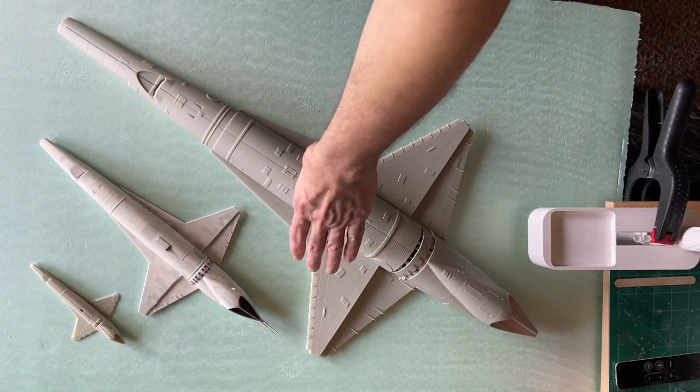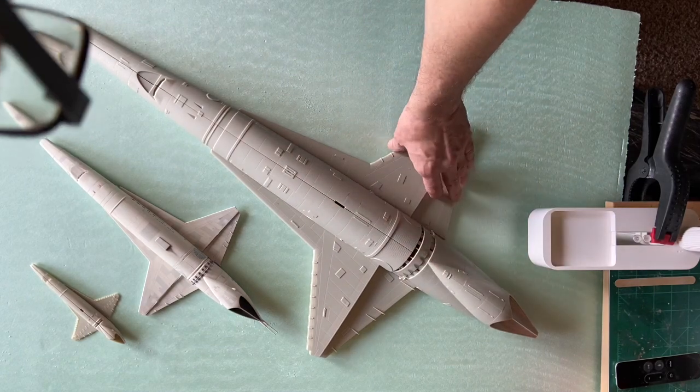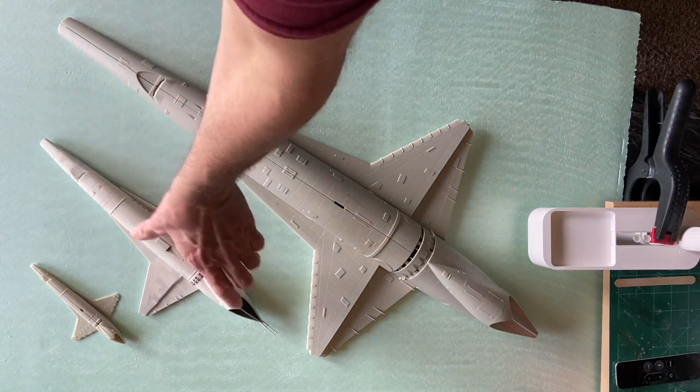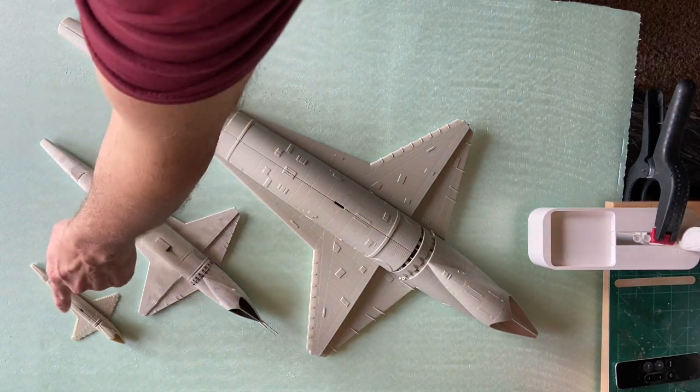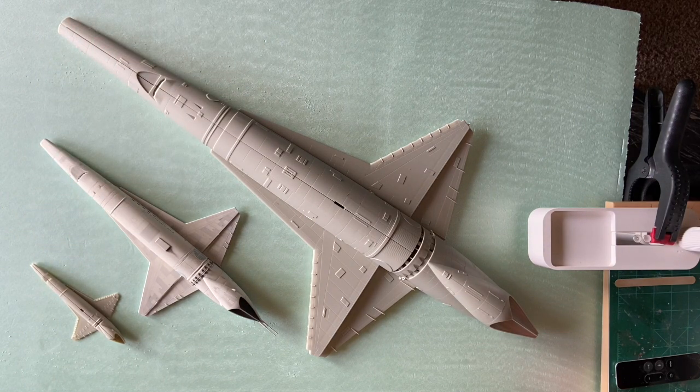Just to give you an idea of the large difference between all three of these — here is the brand new big one, the original one, and then the little tiny 1-350. It's very cool.